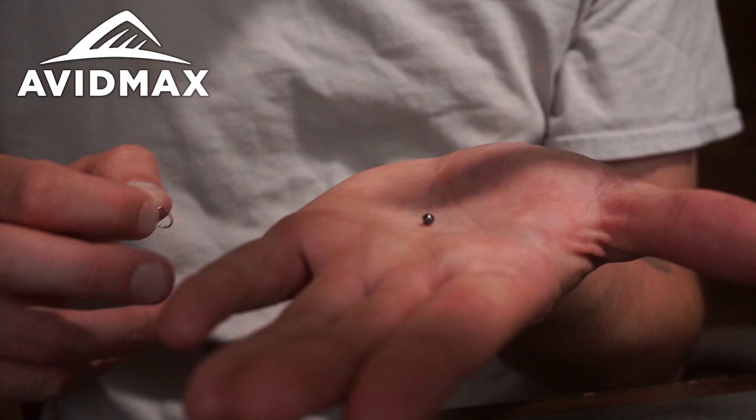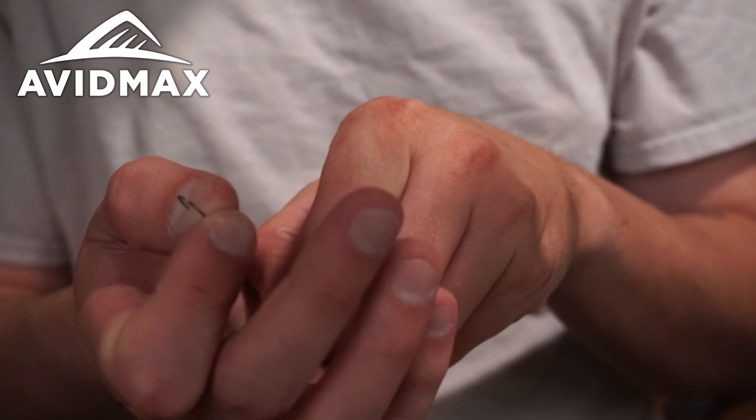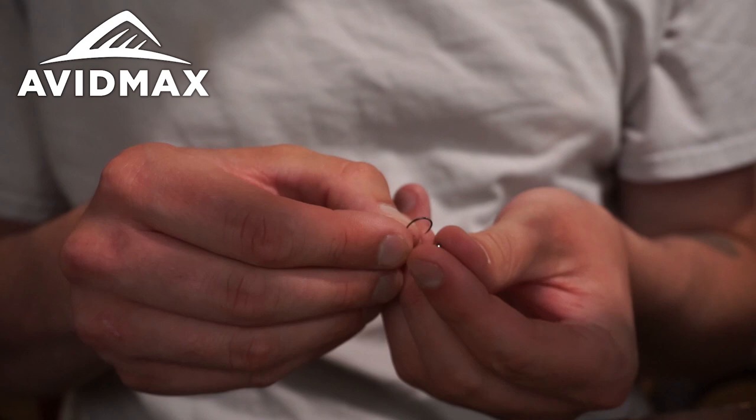For the bead, we're going to use a black nickel finish 1/8" tungsten bead. Feel free to use silvers or golds, but I personally really like the black nickel finish — it just looks really good when tying on green or brown, whatever the color may be.